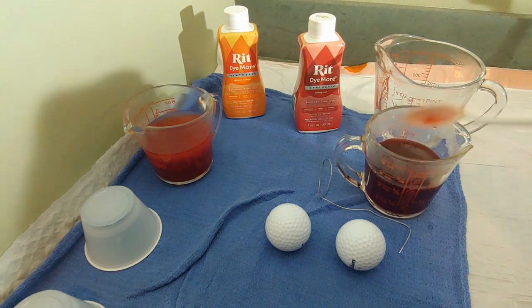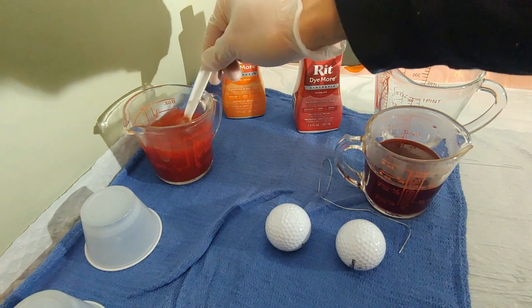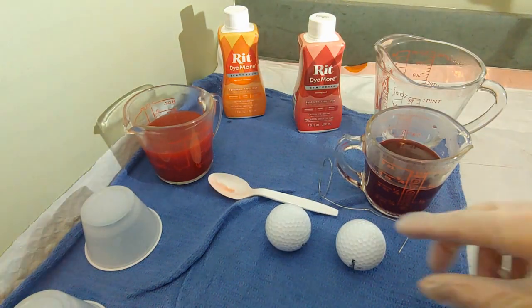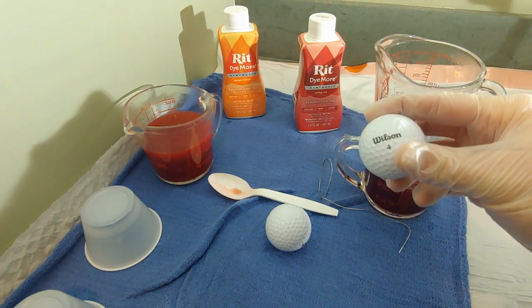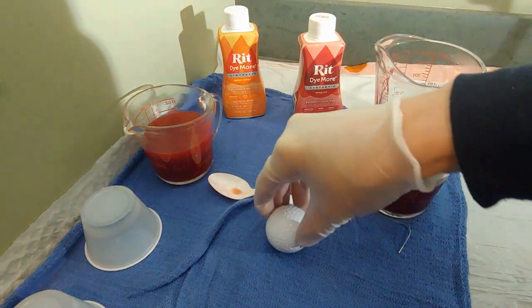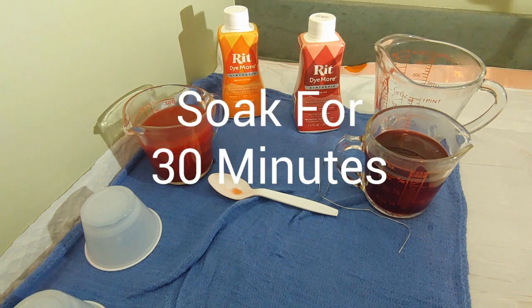Look at that — notice that the spoon is probably going to be colored as well. And we will drop in the golf balls. Totally covered. And we'll check it in 30 minutes.